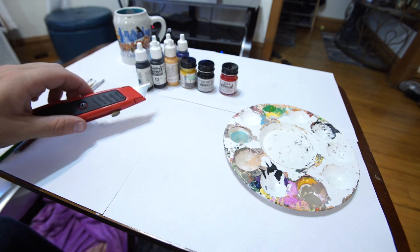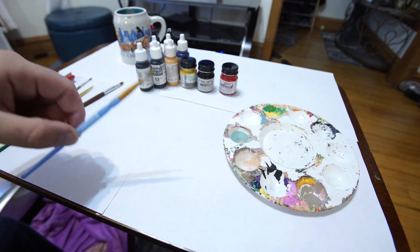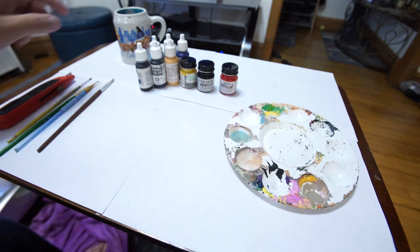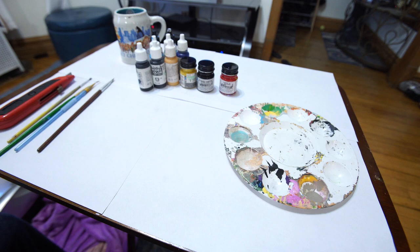You'll need some supplies: a box cutter — you can also use an X-Acto blade — an assortment of paint brushes, some acrylic paint, a paint palette, and some water. These are the things you will need to make this custom Amiibo if you wanted to do it yourself.